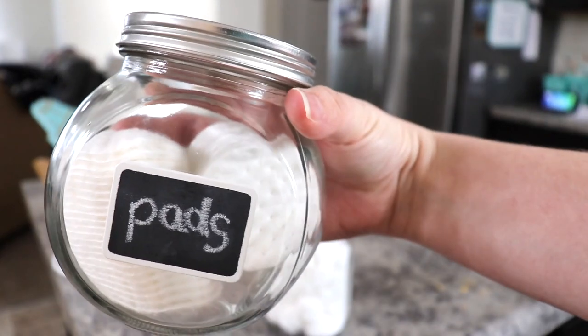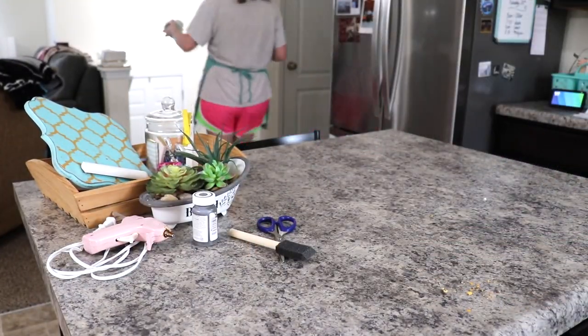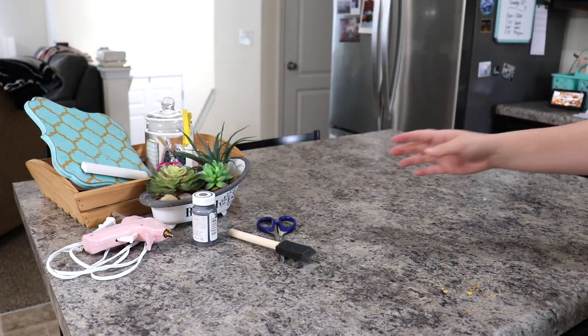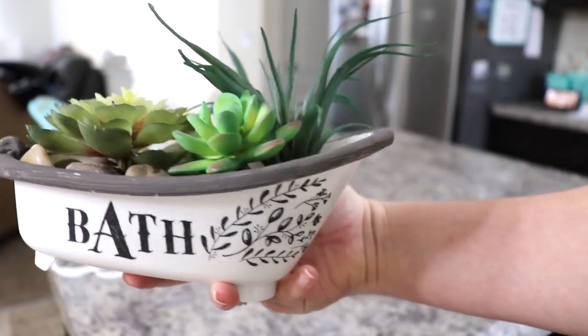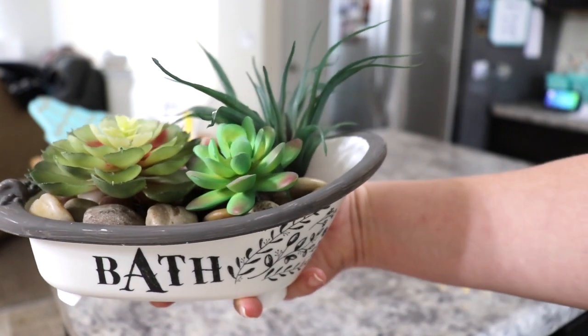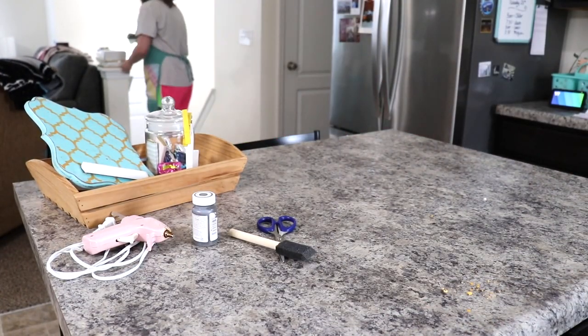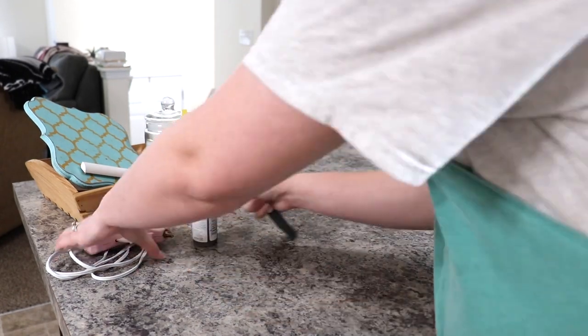These are the little jars that I got from Dollar Tree — I absolutely love them. I purchased a third one for the Q-tips, and the little chalkboards are actually from our wedding; I just tore the little paper clips off. And here is a little bathtub — it's actually a Dollar Tree bathtub toy, and I filled it with some grocery bags, rocks, and some little succulents. Then that is just a rub-on sticker. Super cute and farmhouse-y.